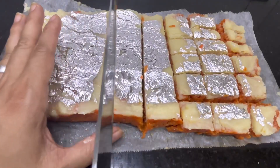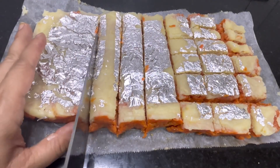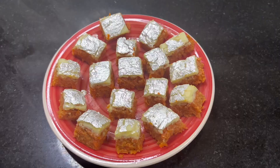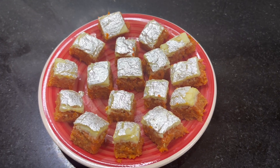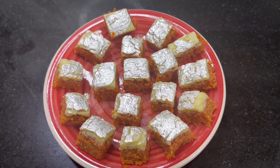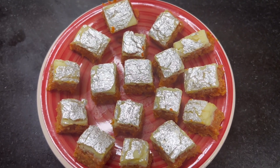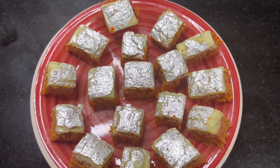Now I've started cutting it into square cuts as shown in the video. The best fusion carrot halwa barfi is ready! I hope you like today's video. If you do, please hit the like button, share it with your friends and family, and subscribe to my channel. Thanks for watching!